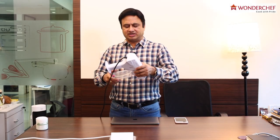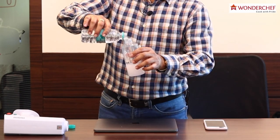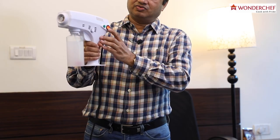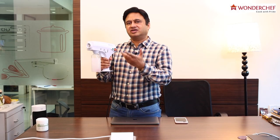So let's see how to set it up. We first open the container, we will fill this with water and disinfectant. Now we will fix it, we will switch it on, and in a few seconds steam will start getting formed.